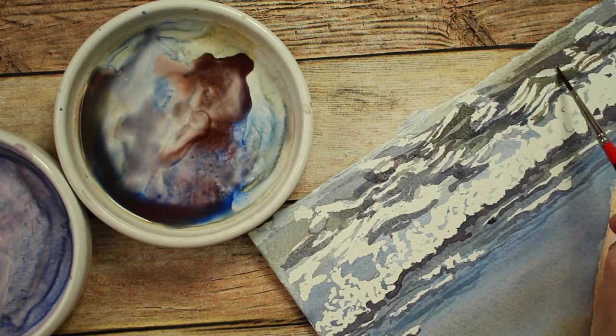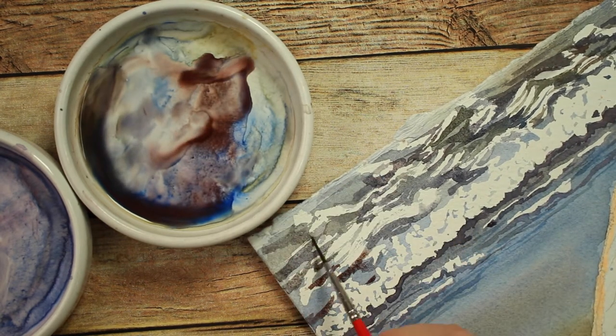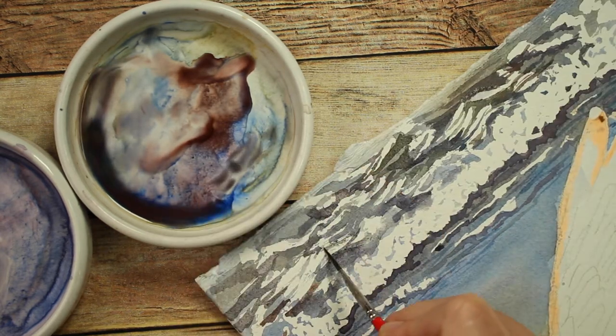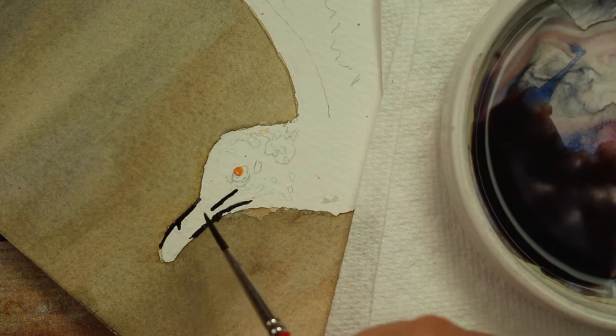Just trying to get that effect. I varied all my colors - some brown, blue, red, and yellow all mixed up there. Next I removed all of the masking fluid from the bird except for his eye.